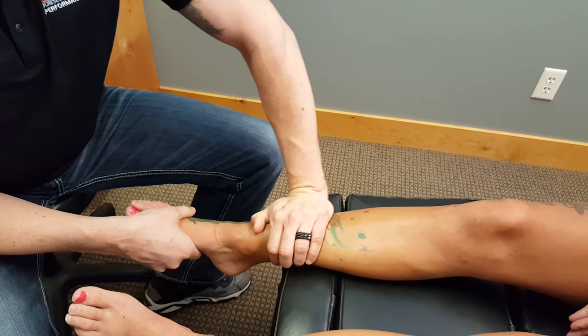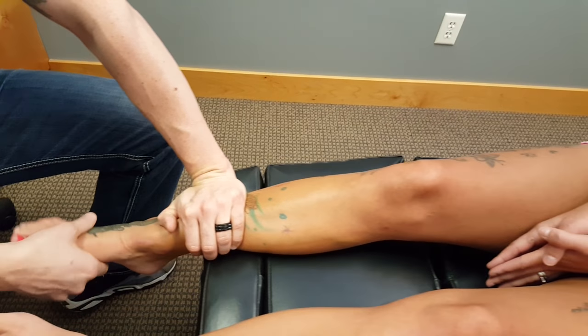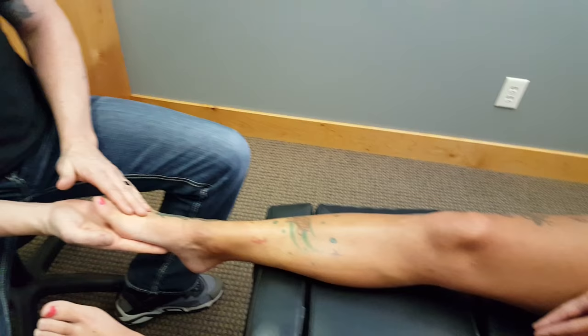Now when that happens — I'm going to stabilize here — look what happens to her knee, even when I'm stabilizing. The knee rotates in. So potentially, the knee pain that she's feeling could be as a result of her body trying to compensate for this toe. So we ran through a couple more functional tests, and I'll show you what those look like.